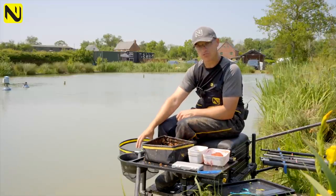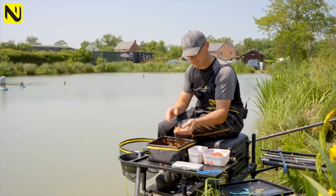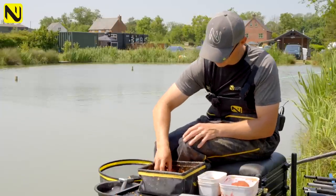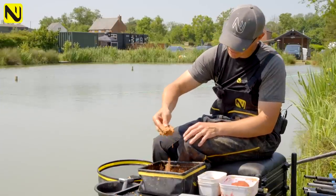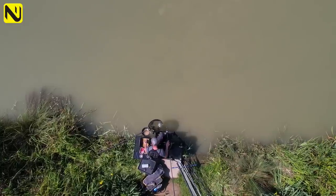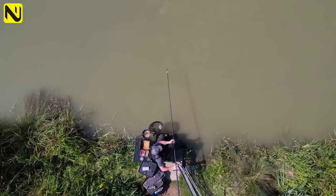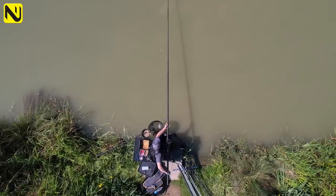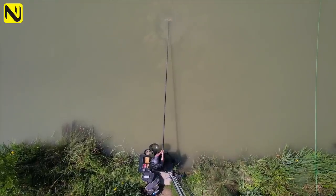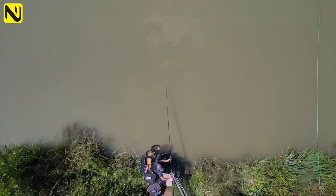You just want something that holds together so you can throw it to six metres and it just explodes on the surface. I've got a big bowl on my side tray, and a little bowl of water there which is really important. In the corner of the big bowl I've got my throwing mix at the back. At the front, in this little front corner, I'm constantly wetting this bit up — this is really runny and it's the stuff I'm going to pot in. It allows me to throw bait from the back, but once I'm actually fishing I use this really runny stuff in the pot to bring the fish right up.